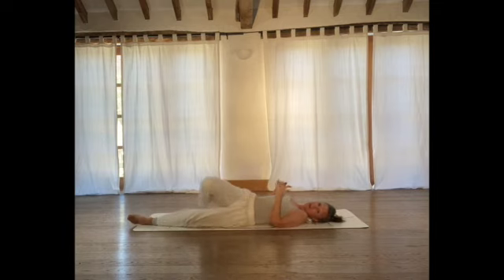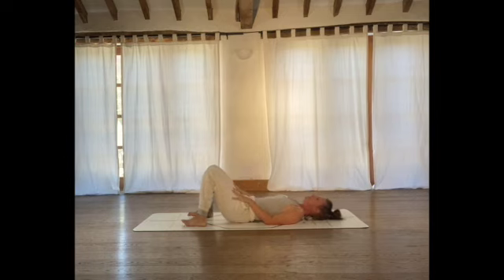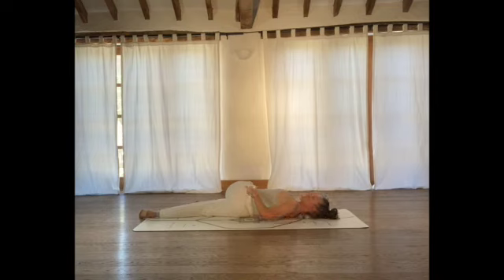We're going to do that on the other side. But before we move on, I just like to take a moment — feet flat on the floor, legs bent — to get that sense of coming into neutral. Then extend the right leg and bring your bent left leg across. Check in with your alignment: knee in line with the hip, ankle in line with the knee. Lay your head back down on the floor and bring your right hand to the outside of the knee. Just take a moment here.